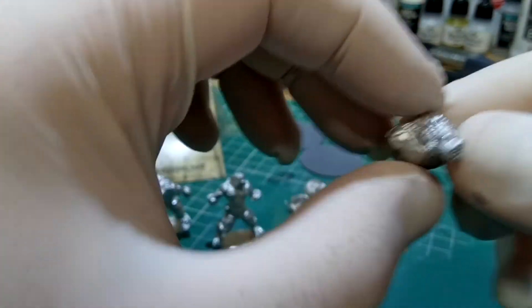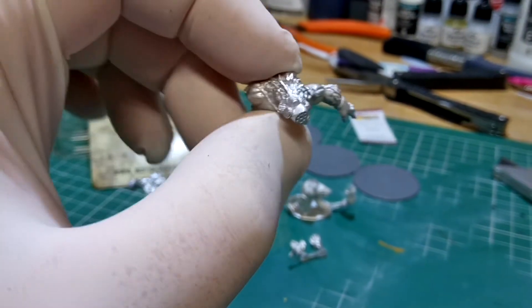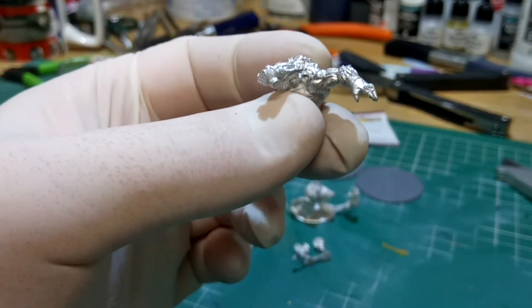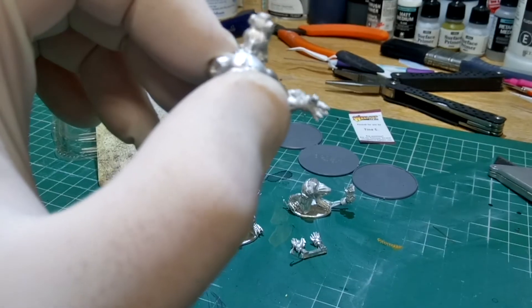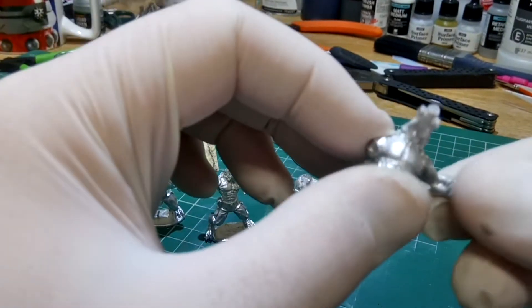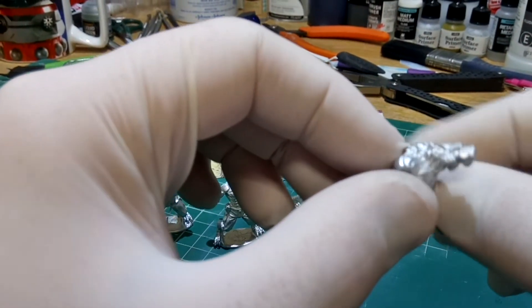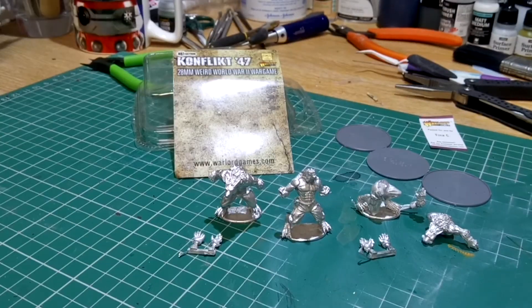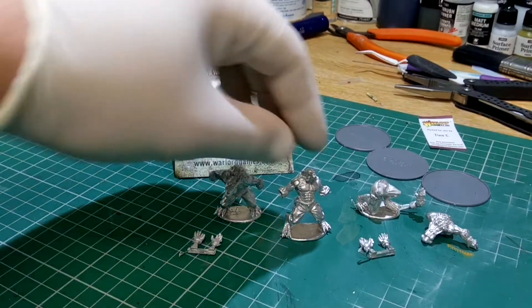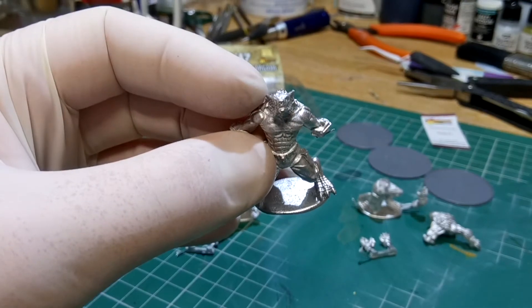Let's have a look at this particular one — compared to the other two, he's actually got what looks like a mask on. But even for those playing the game or just collectors, this really is a lovely set of miniatures. I'm just blown away really. Very, very good.